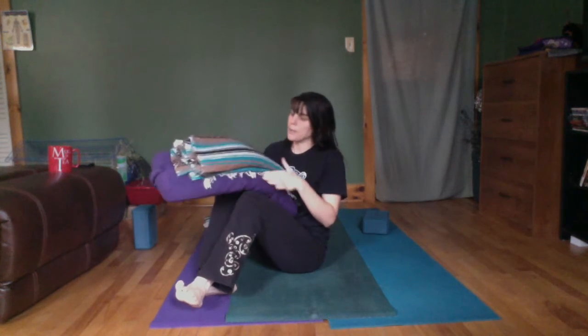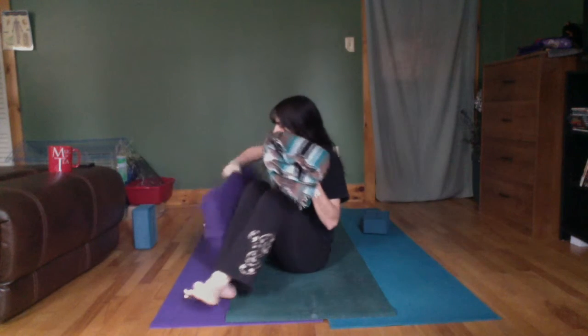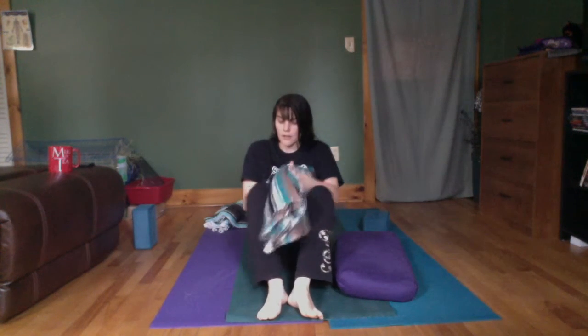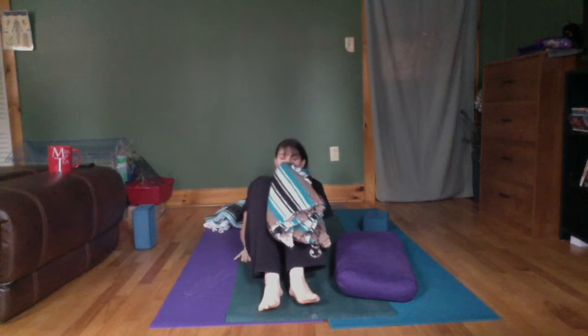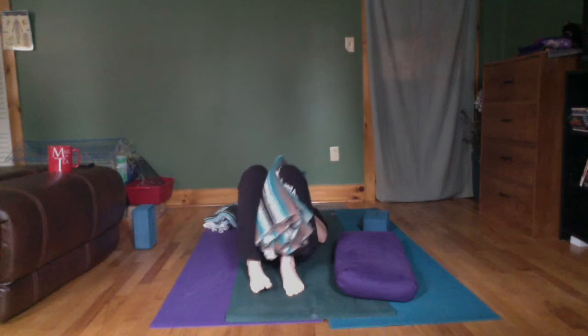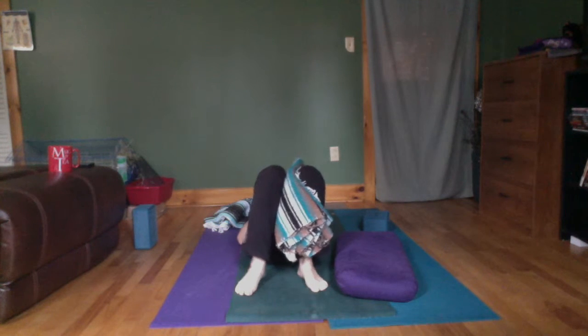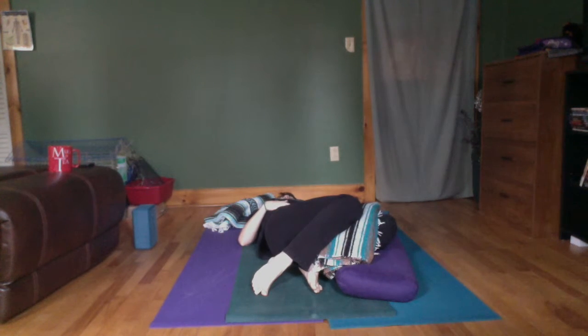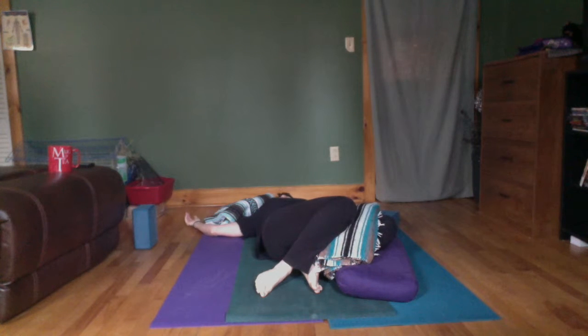Maybe the bolster goes away, maybe not — I'll show you how you can use it. You'll lay on a flat surface or something fluffy. Come to your back. You have the choice of a blanket between the knees or nothing at all. Allow your feet to start very close to your seat. Spinal twist over to the left so your bolster can support you — anything can support you as long as you feel grounded. Your arms can extend to either side in a T, palms facing up, which will gently draw the collarbones apart.